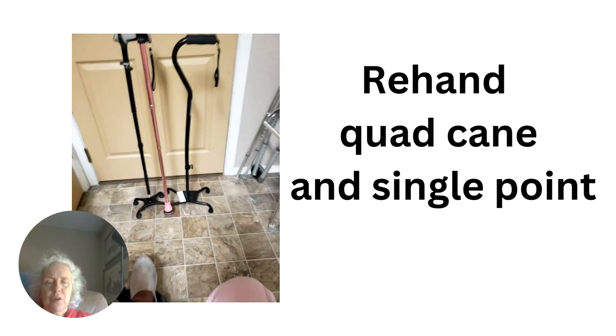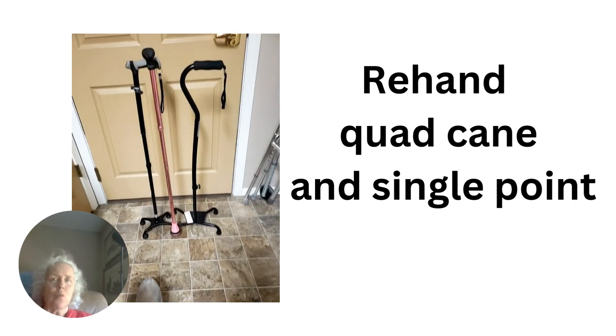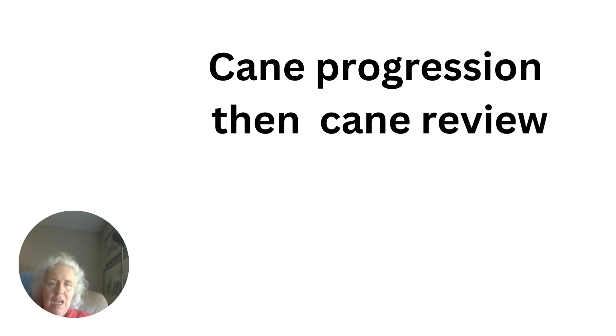For those of you who don't know me, my name is Nancy. I had a major stroke a year and a half ago. It took me four months to be able to just walk the slightest amount. So canes have been pretty important for the last year of my journey. I'm going to start by talking about my cane progression, then I'll do the review.